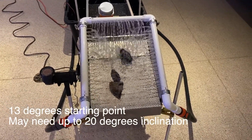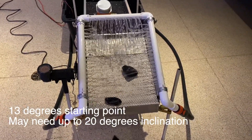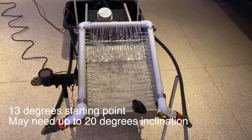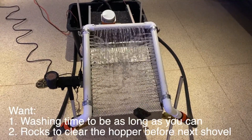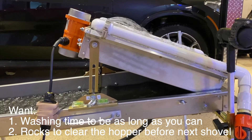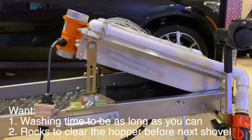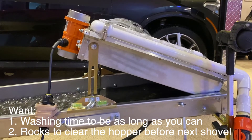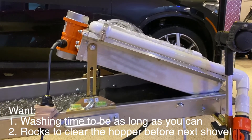You're designed to get about 15 seconds to get most of your rocks out of the hopper, then you're ready to put another shovel in. 13 degrees seems to be a good starting point; you can go up to 20 degrees. As you go up in inclination the washing time goes down, but it clears your hopper easily.